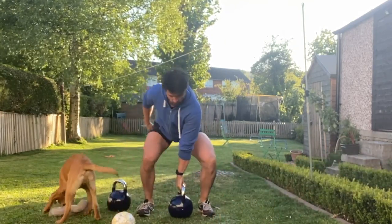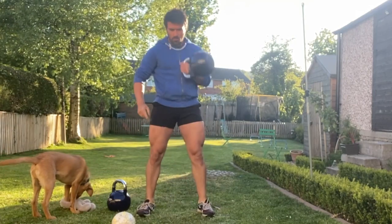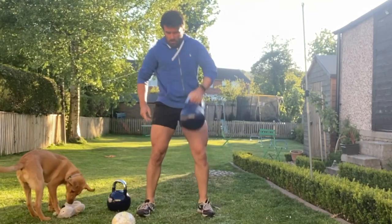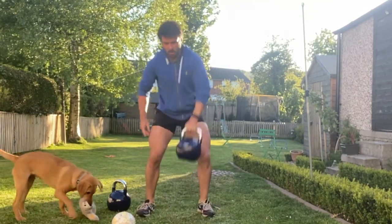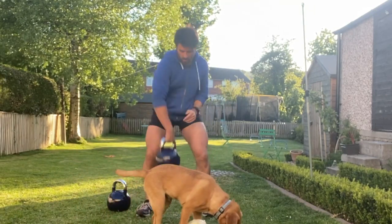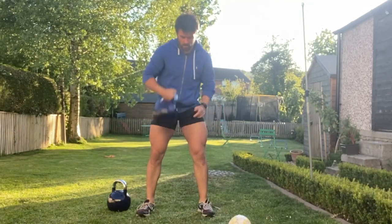Pop the kettlebells down, grab hold of it in one hand with your thumb towards the center line, then power up through the hips keeping that kettlebell tight to the body, turning to get the thumb in towards the chest as you come through. If it's hitting your wrist, you need to pull that kettlebell tighter in towards the body line. Perform repetitions on one side and then change to the opposite side.